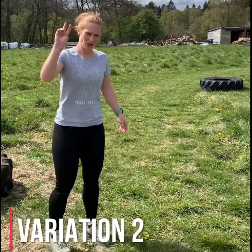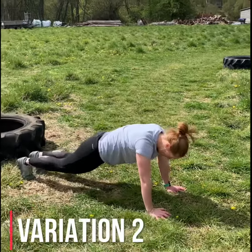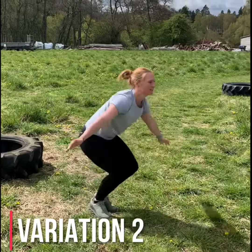Variation 2 — onto the floor but not all the way down. Out, back in, little jump. Out, back in, little jump.